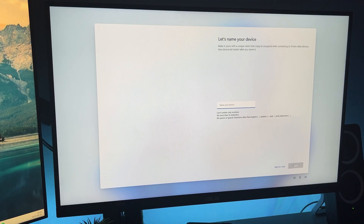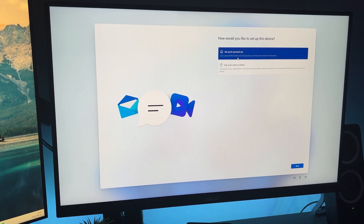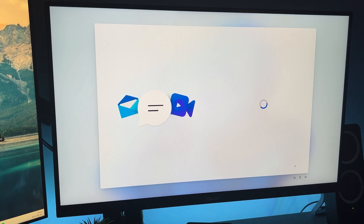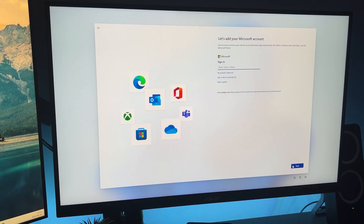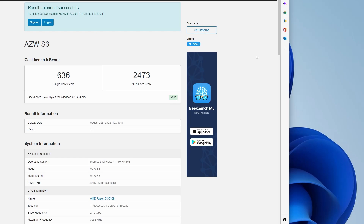The Trigkey S3 comes with Windows 11 64-bit pre-installed, so once you have finished unboxing you can just hook it up to a monitor of your choice, turn it on, and the streamlined installation process will begin. You can install pretty much any operating system you want on here, but Windows 11 is pre-installed. Okay, so let's move on to some of the benchmarks. First off we have Geekbench 5, which I'll use to benchmark the CPU — I'm going to skip the waiting and jump straight to the results.